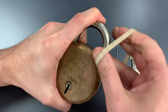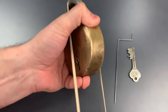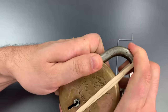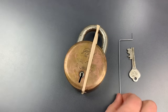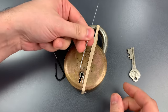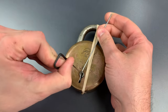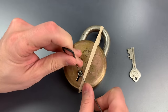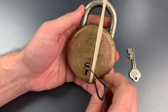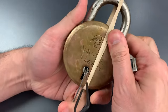Let's first press this shackle down and hold it there with the rubber band. Now let's get our tensioner and picking wire in place. I think I have that wire where I want it, so let's get to picking.